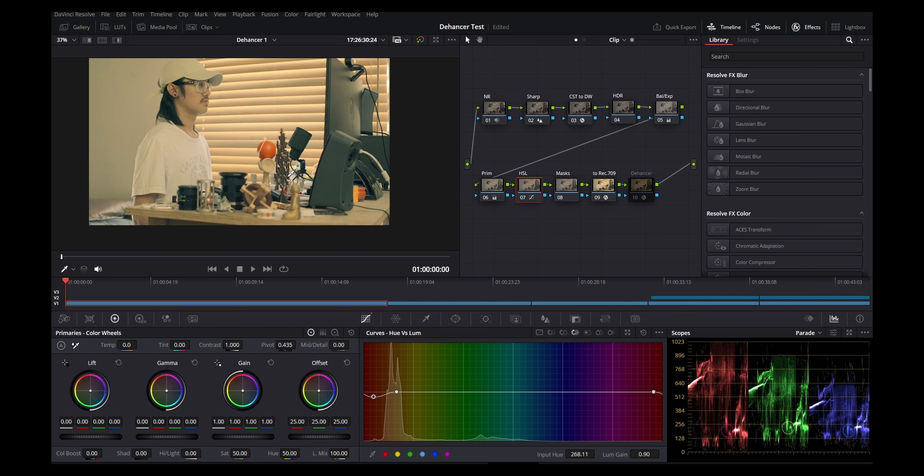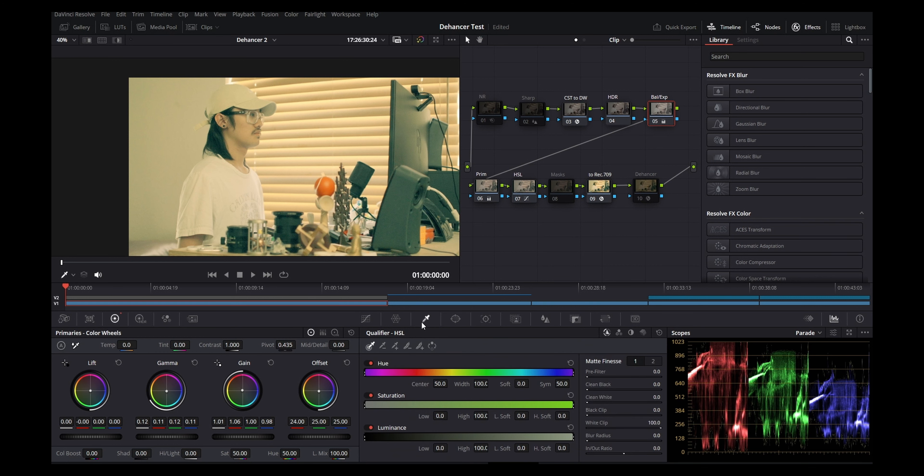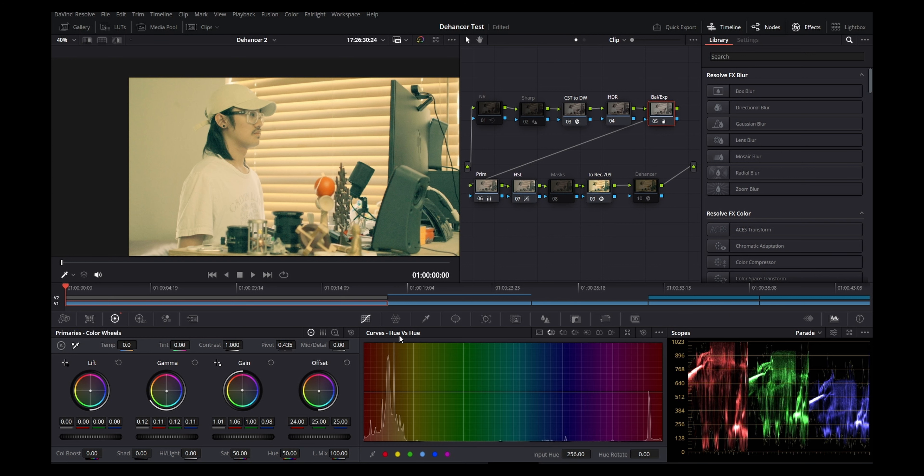When it comes to color grading 8-bit footage, you really don't want to use the qualifier tool as much as possible. If you try to use it, there's a lot more room for you to break the image when adjusting colors through the qualifier versus just using your hue-saturation-luminance tool.